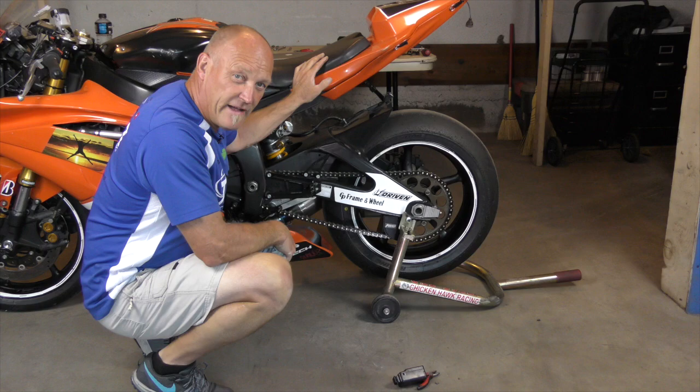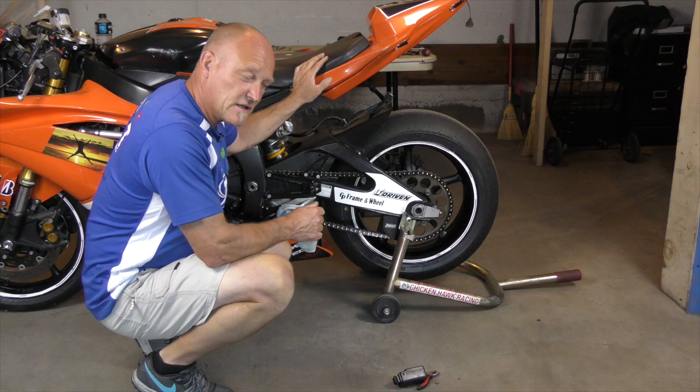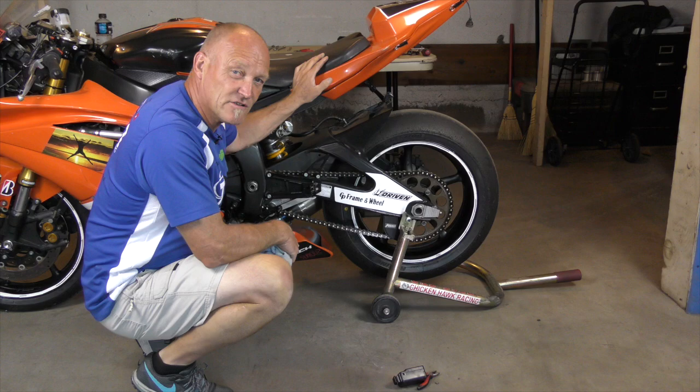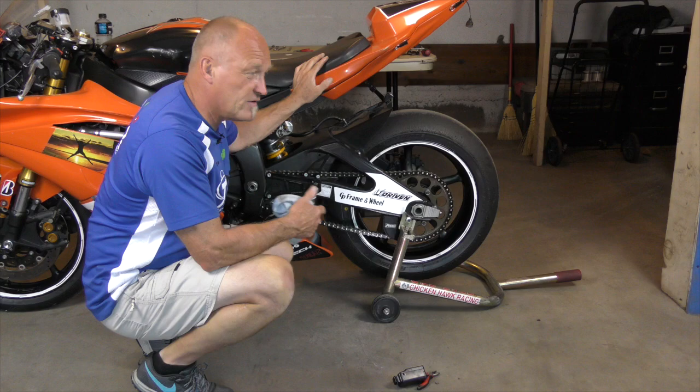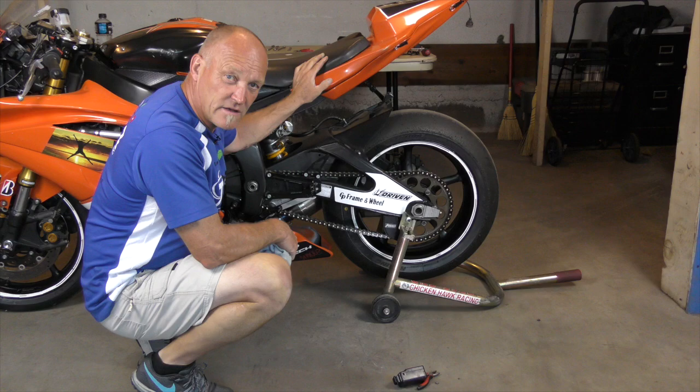If you really take care of your chain and sprockets — lube, adjust, and clean it every 300 to 500 miles — you might get 26,000 miles out of it, if your rear wheel alignment and everything else is perfect. For the rest of us who aren't that meticulous, you might see 6,000 to 8,000 miles out of a chain on the road. On a track or race bike, considerably less, because it gets significantly more abuse.